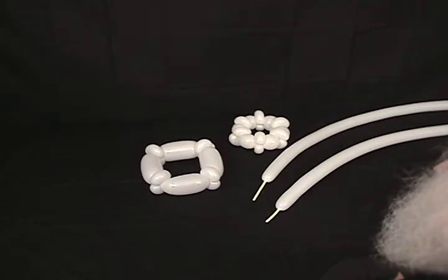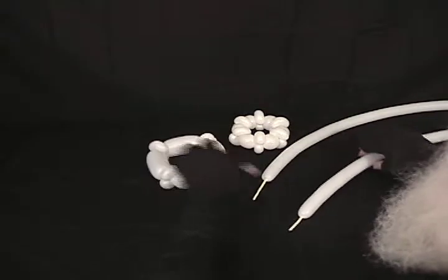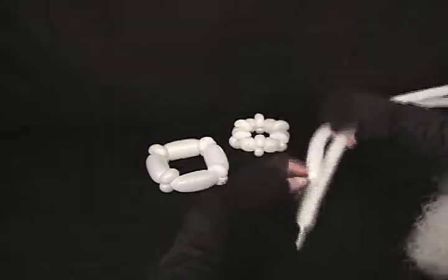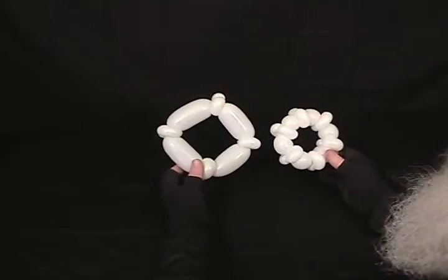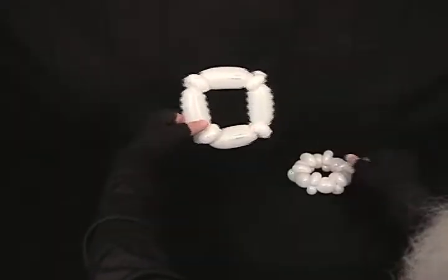Now we're going to revisit our star a little bit. I thought I'd throw this in there just for some extra ideas. What I've got here are two 160s that I've inflated — one with about an inch and a half, the other with a couple inches uninflated on them. And then I've made my centers like I did for my other star, only this one only has four groups.